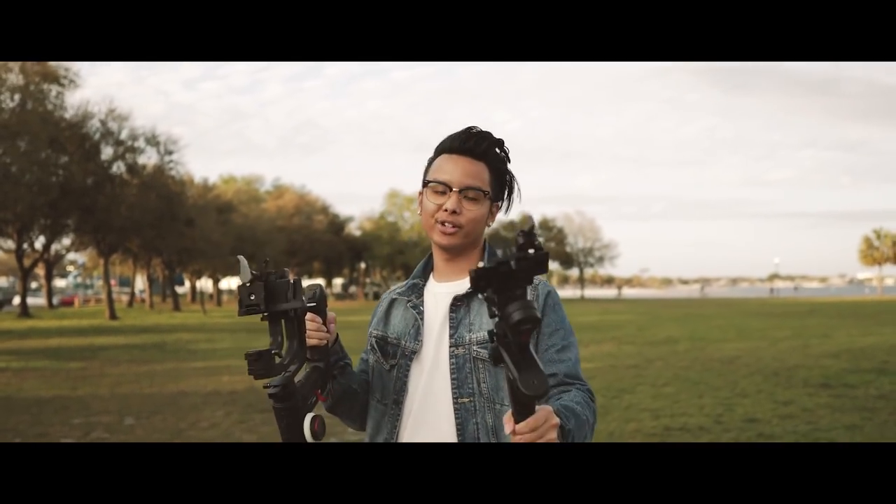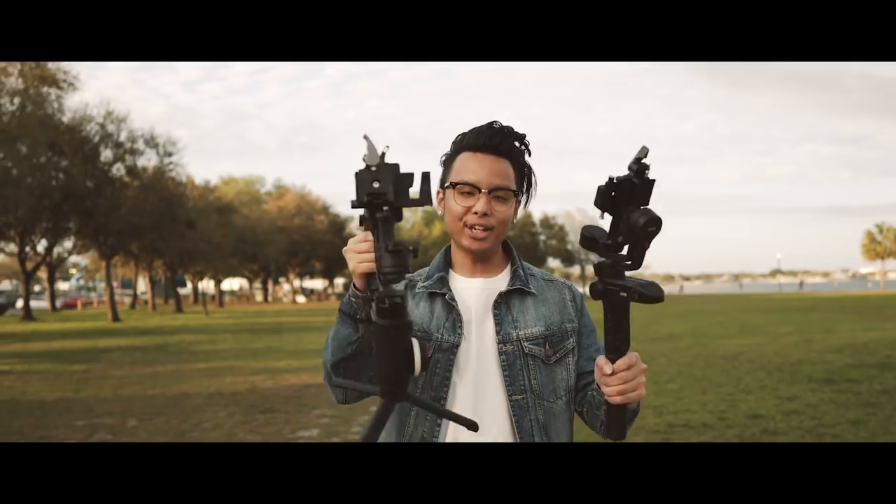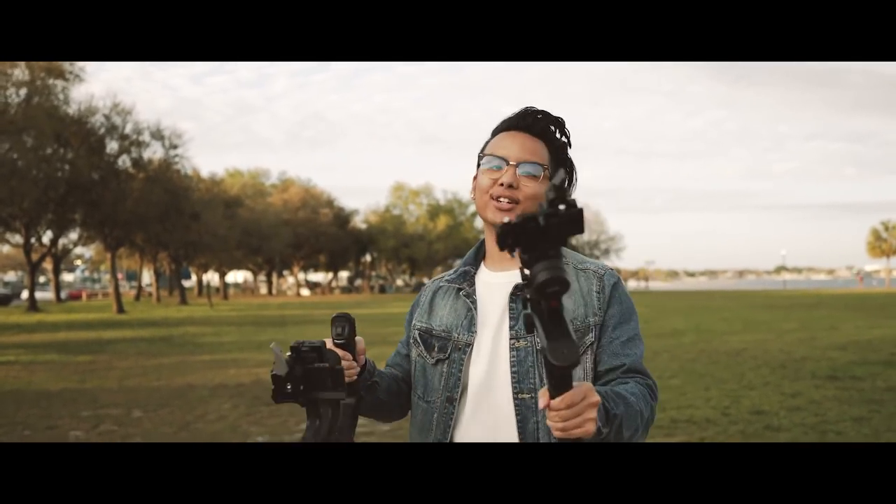That's pretty much it for this video. I really hope I helped you guys figure out which gimbal is a better fit for you. Thank you for watching — make sure you hit that like button, subscribe, and I'll see you guys next time.